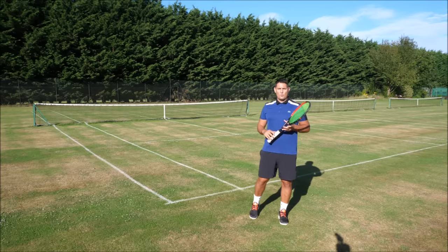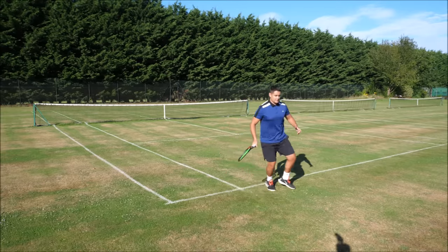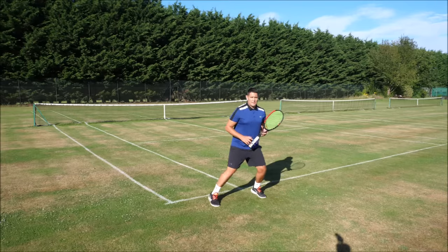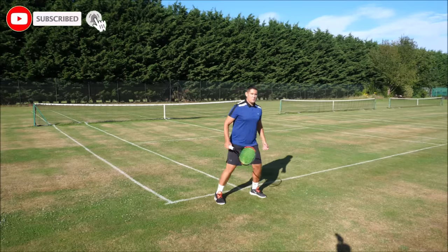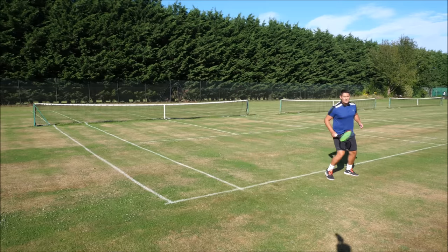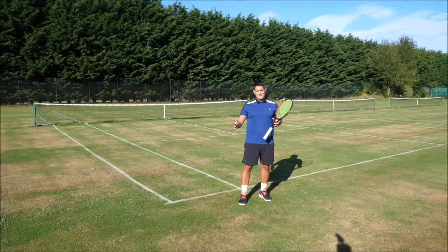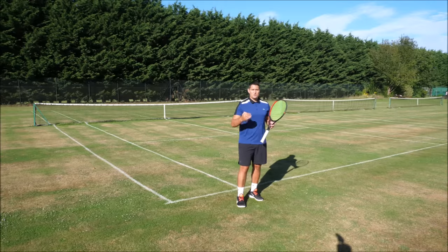The next step is the cross behind step. We've done the crossover step where you cross in front — now we're doing the cross behind. Instead of the right leg coming across in front of my left leg, I'm going behind — that's why it's called the cross behind step. Moving this way: cross behind, cross behind; moving to the right: cross behind, cross behind. You can cover quite a large distance with a couple of these, and sometimes you simply can't use a crossover step.